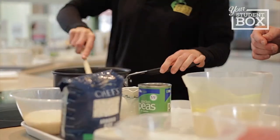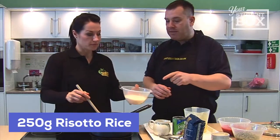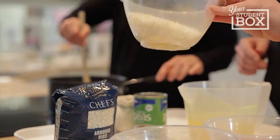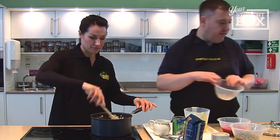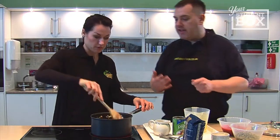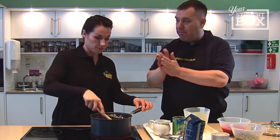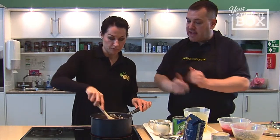Your next job is to add your risotto rice - there's 250 grams in there, and you can see those nice fat round grains. Pop those in and give it a stir. You really want to agitate those grains. The reason why you don't add all the stock at once is basically because those grains are rubbing and bashing against each other, and that's what helps to release the starches inside.